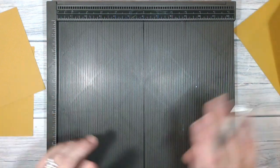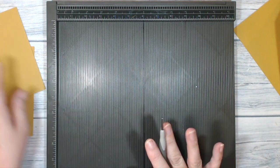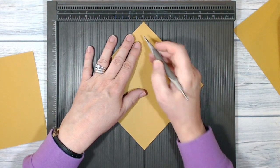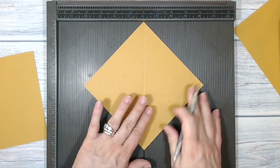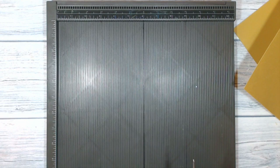Now I'm going to do the same thing on the other two pieces and I'm going to burnish them with my bone folder. By the way, Delightful Dijon is one of the In Colors that's going to be retiring at the end of May, so if you like this color and you want to stock up, now is the time. I'm just going to get on with this and then we move on to the next step.